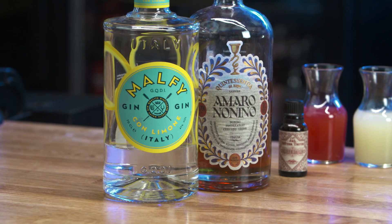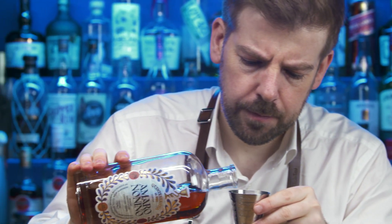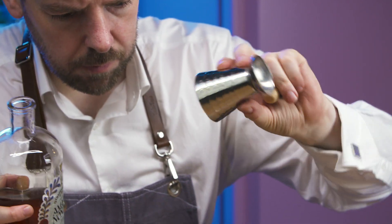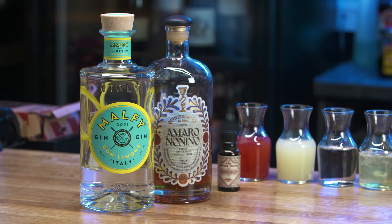Blood orange is native to Italy and known for its distinctive dark flesh and beautifully sweet flavour. Amaro Nonino Quintessentia is a digestif amaro made in Friuli in northern Italy. It is grappa-based and infused with a blend of herbs, spices and roots.